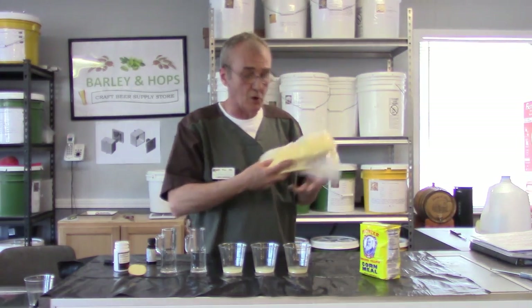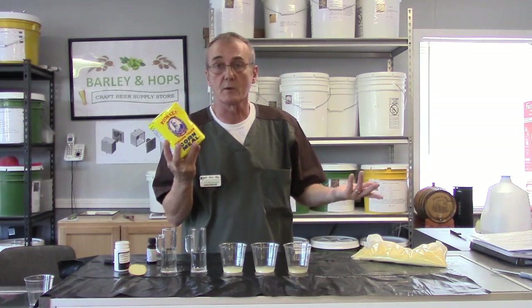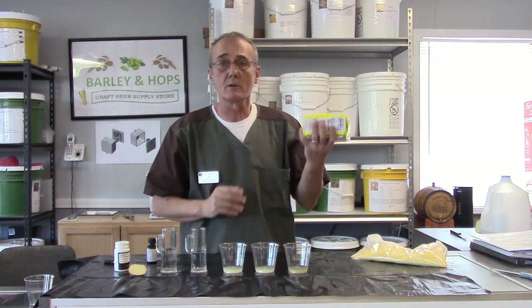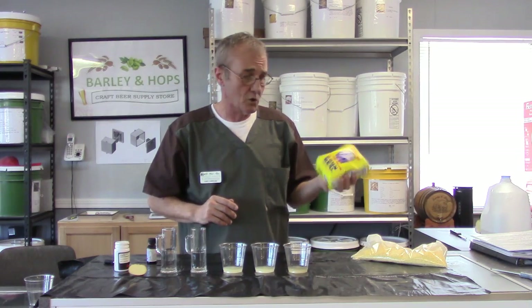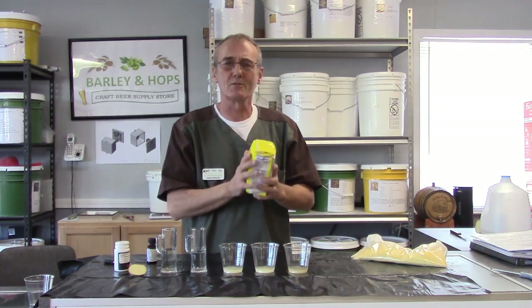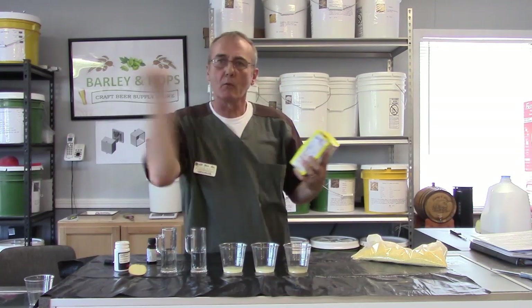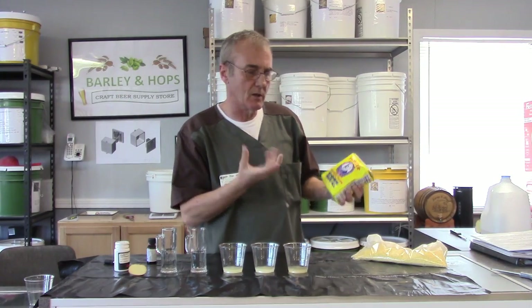You can use a flaked product — I use flaked corn. Believe it or not, cornmeal works extremely well too. Cornmeal you can pick up at your local grocery store; I paid like a dollar four cents for two pounds of this. It's a really fine powder, so you've got to find a way to put it in a bag so you can remove it a little bit easier, but it'll get all sticky.